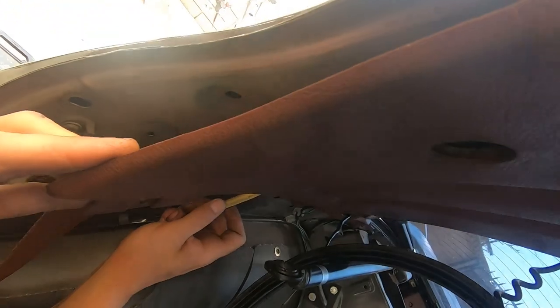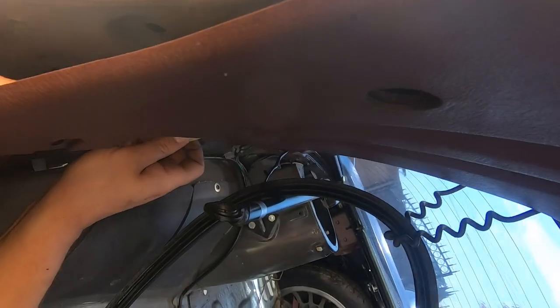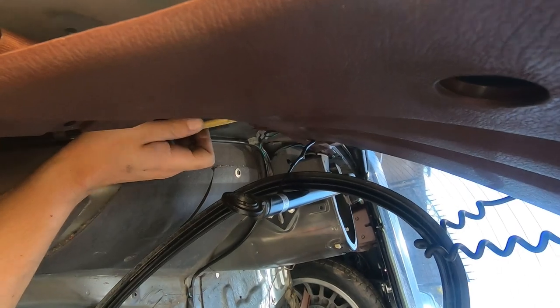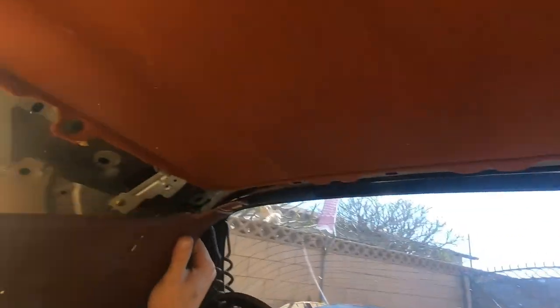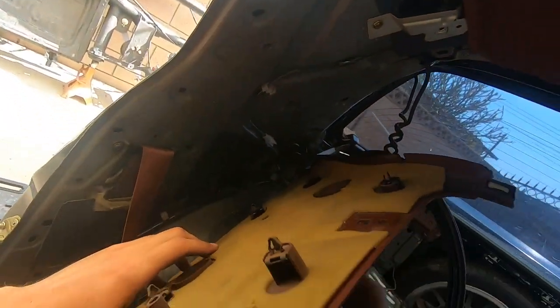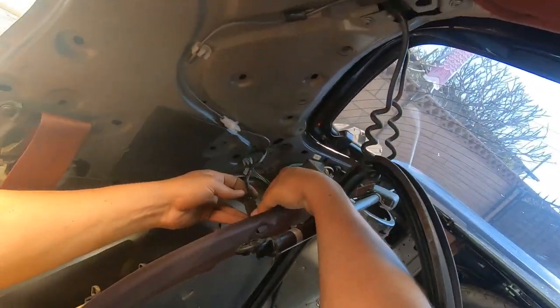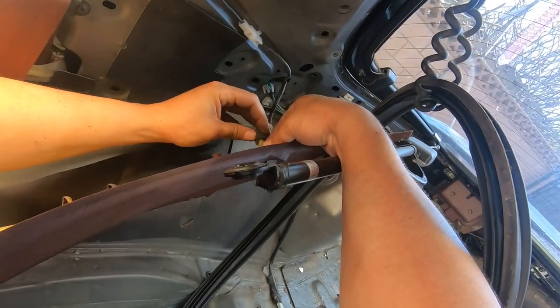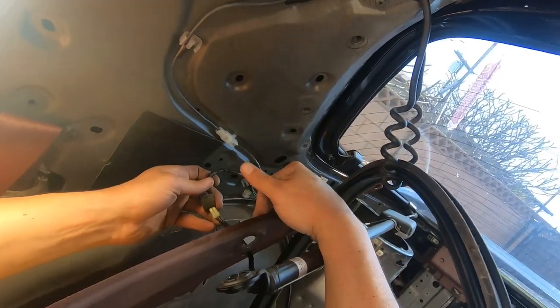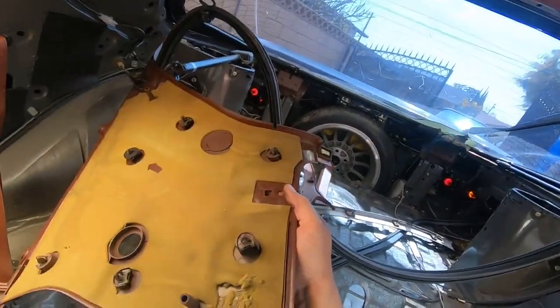Then you're going to have an electrical connector that's kind of a pain to remove. You can't really just pull it out. It took us about five minutes just to get it out, but you'll get it — I have faith in you. Then just pull it through and you can get these out of the way.